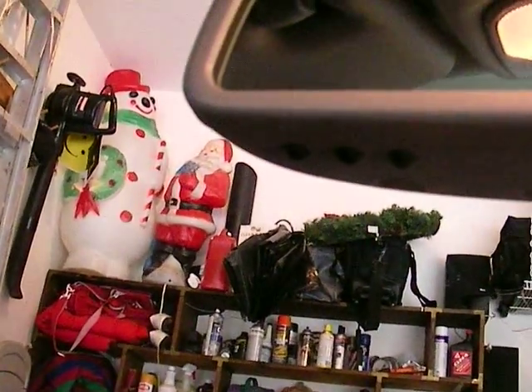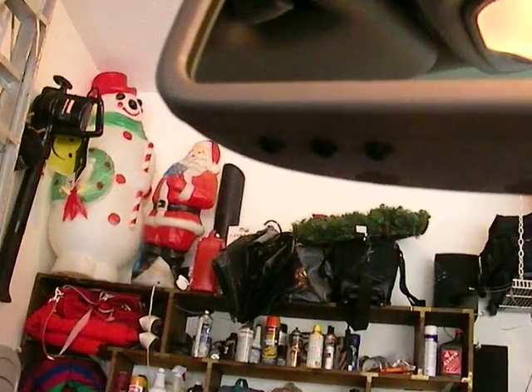Push the button three or four times until your garage door shuts. You have now programmed your garage door opener.